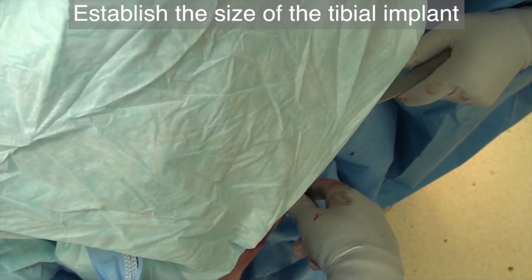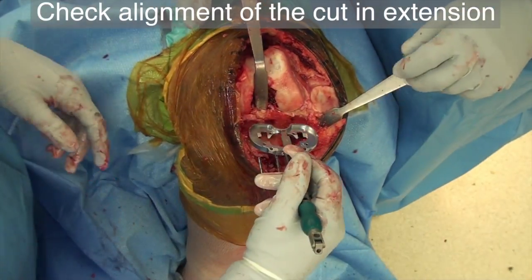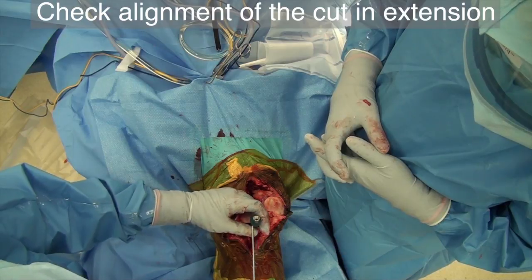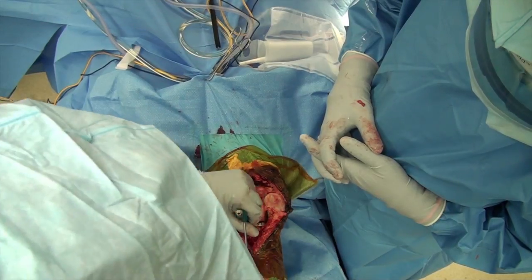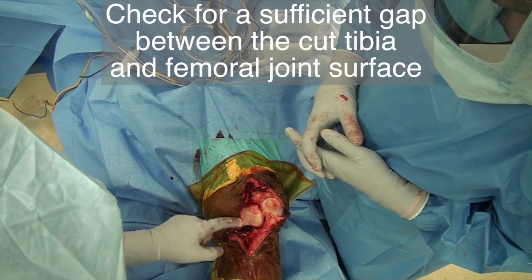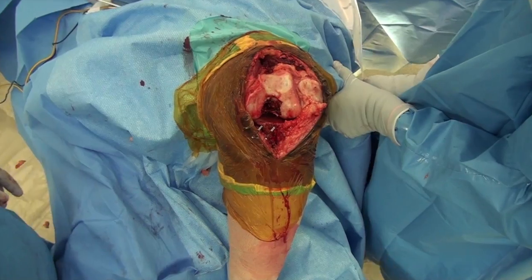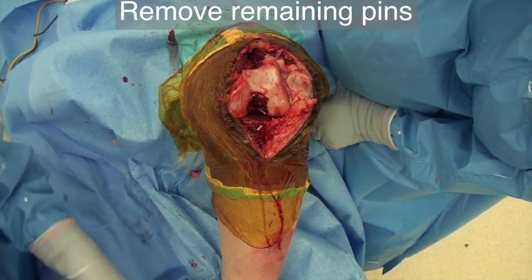Measure the size of the tibial base plate. Remove all the retractors and extend the knee to check the tibial cut. With the knee in extension, insert the alignment rod — it should point to the second metatarsal bone. Remove the tibial spacer and check the gap between the cut tibia and the femoral joint surface; it should be approximately one centimeter. If it's less, then you need to recut the tibial plateau. If the gap is sufficient, you can remove the remaining pins. That completes the tibial cut.